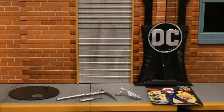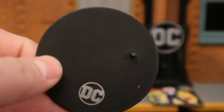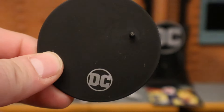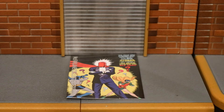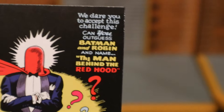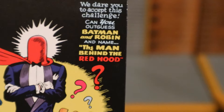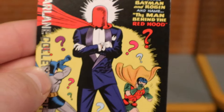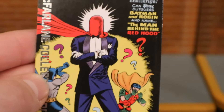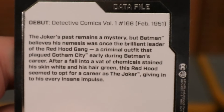Now let's check out his accessories, starting with the boring stuff. Here's his display stand — typical McFarlane display stand we've seen a million times before. The only difference is this one has a silver DC at the bottom because it's part of the Collector's Edition. Here's his collector's card — it's a replica of the cover of Detective Comics number 168, which gave the first origin story of the Joker. On the back there is a description — if you want to read that, pause now.